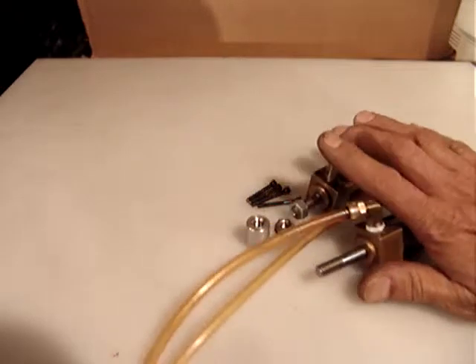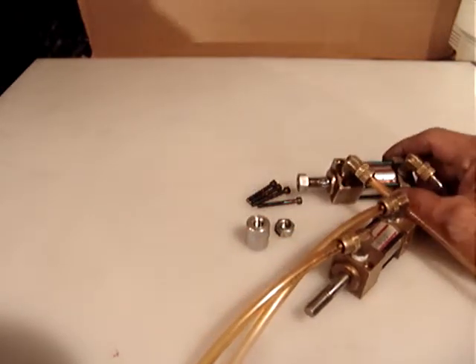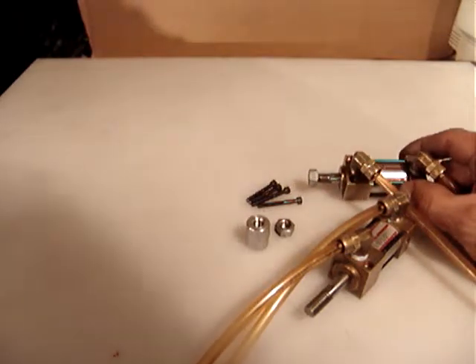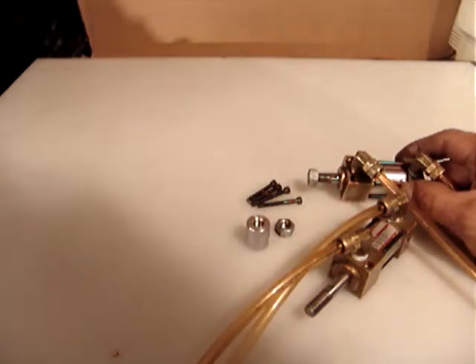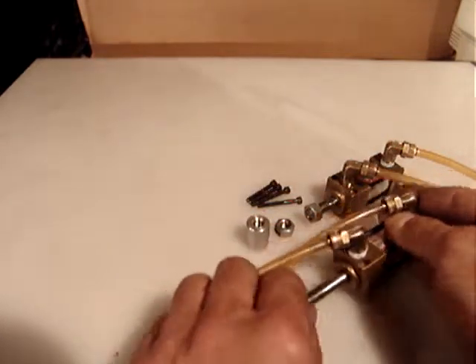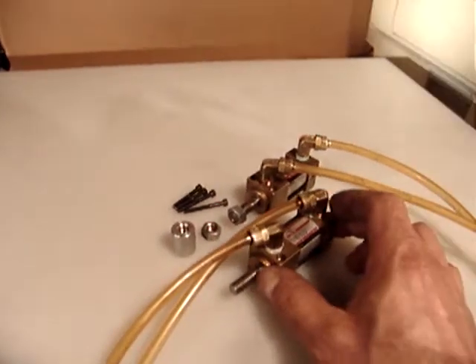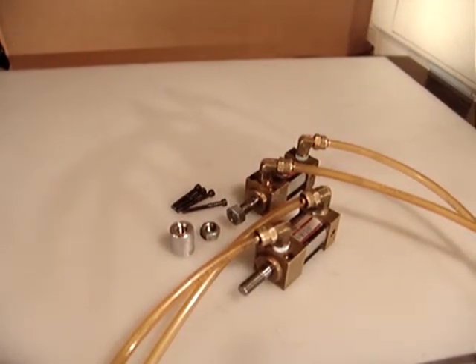Thank you for watching. I will take some pictures as well. Both are exactly the same. The brand is Tiny Tim, made by Monsieur Industries Incorporation. Both are very nice, solid, good pieces. The price is pretty reasonable — $12.00 and $6.00 for shipping, USPS small flat rate box priority mail. Thank you for watching.